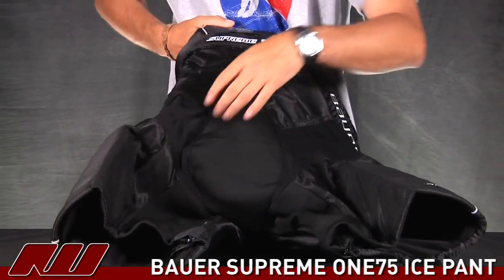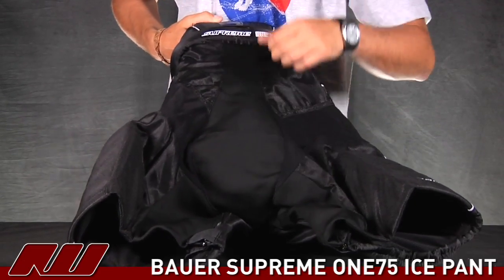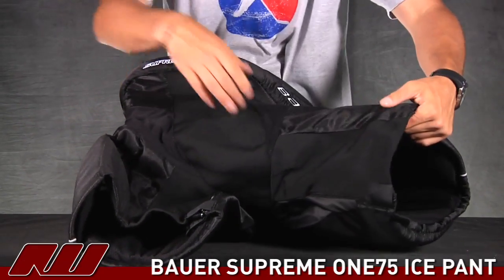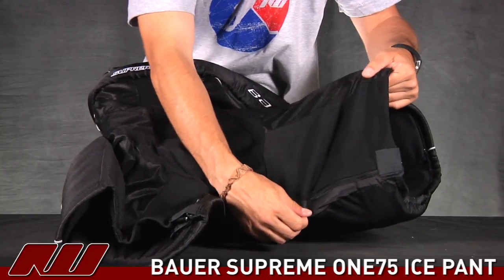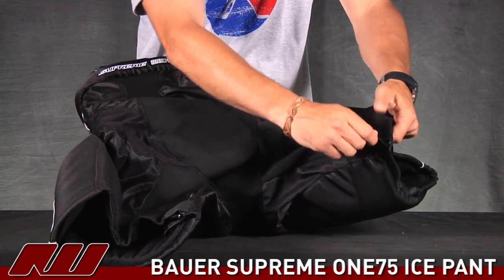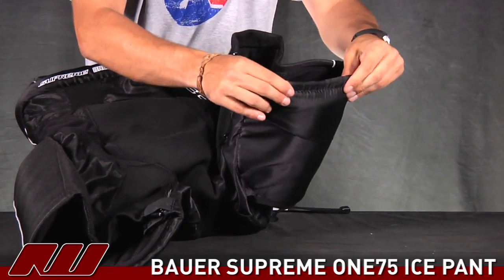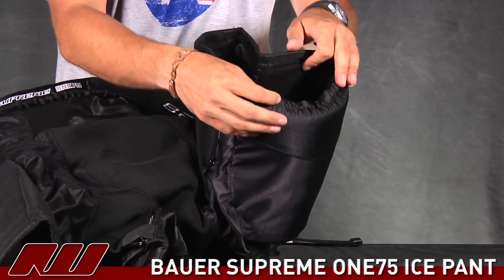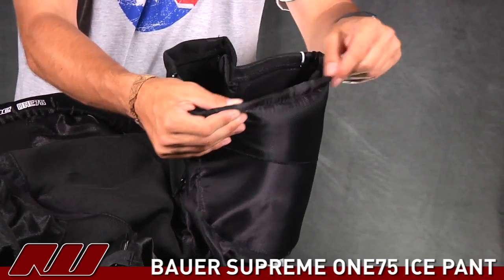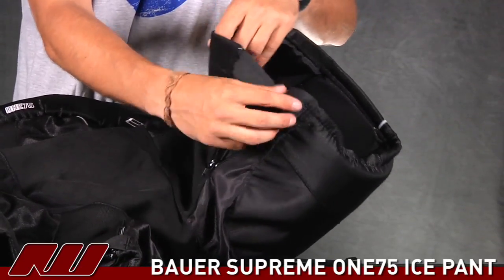You have the same stretch gusset running from up here — starts narrower then widens as you move around and comes back to the front lace closure. You have the same leg stretch gussets, nice and wide, as well as the zippers which I am always a fan of on pants to open it up and add a little more width. It also has a little bit of a stretchy material here versus some of the more traditional ones, which helps prevent hanging up on the shin guards.